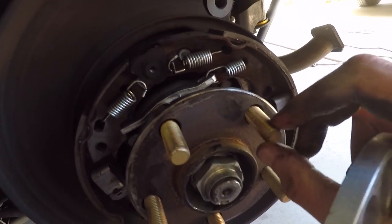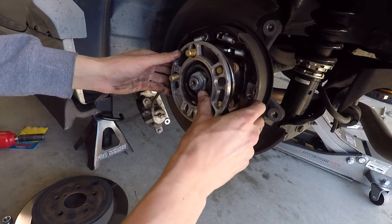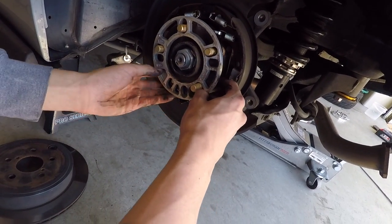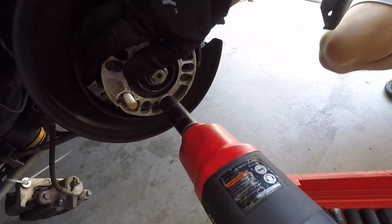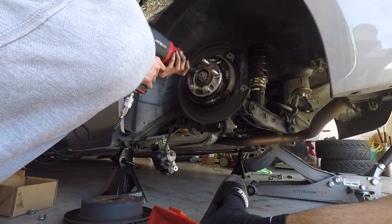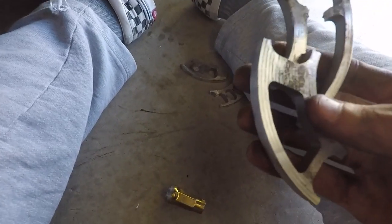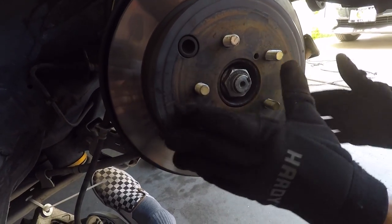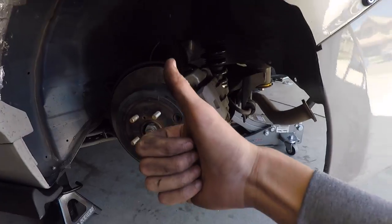Most people stack washers on the stud and use a lug nut to pull it in. Since I didn't have washers, I used a spacer to act as a washer — it worked on the other side so I did the same here. Just make sure everything fits by putting the rotor back on to verify.